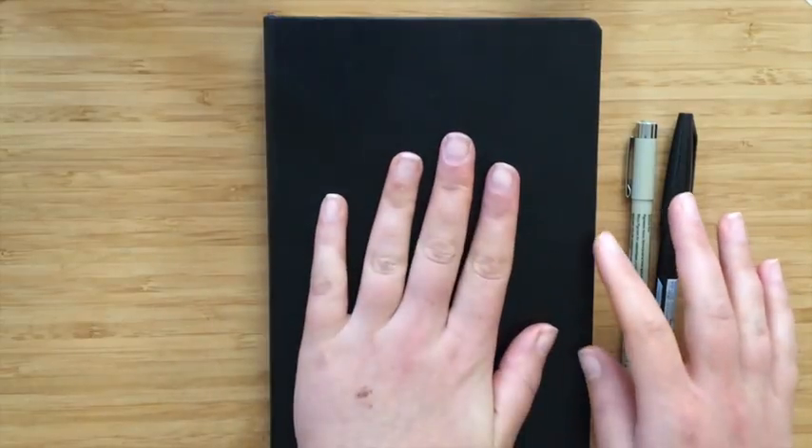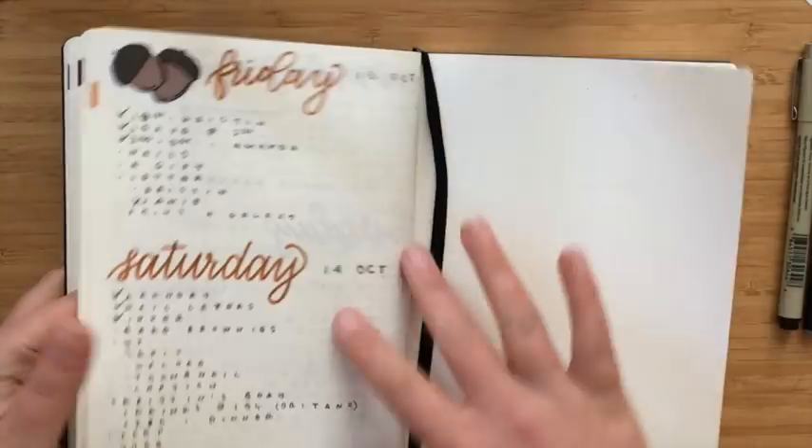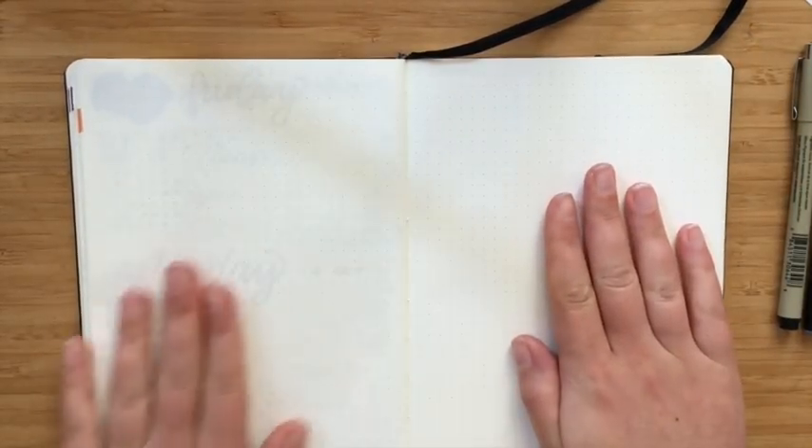One of the things I wanted to do is I'm actually going to do it in my bullet journal so that you can see how I would use these in my bullet journal. To do that, I'm going to move my bookmark and get to a clean spread.